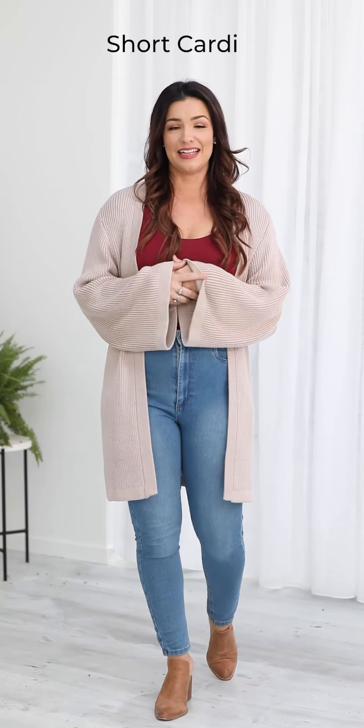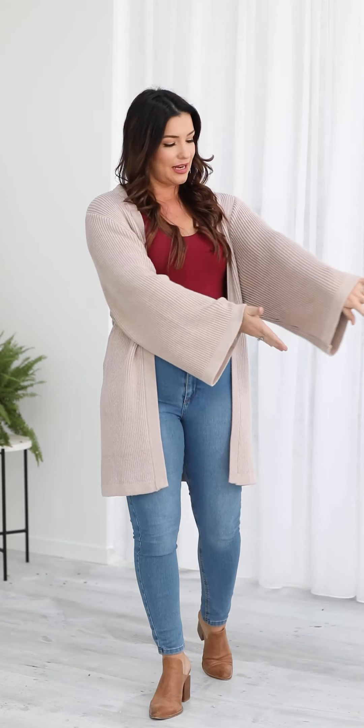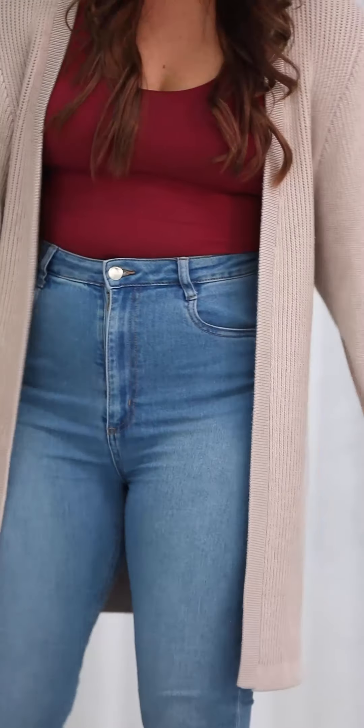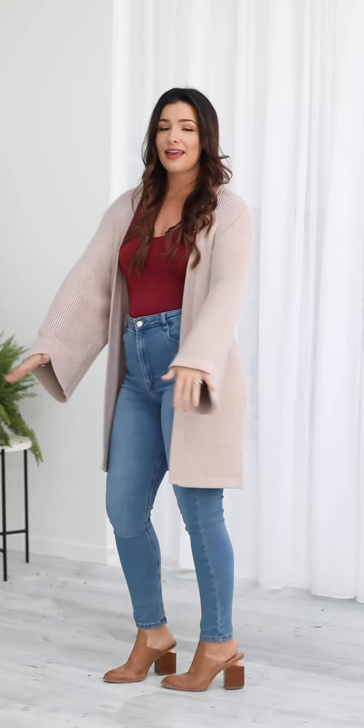This new style is called our short cardi. It's based off our summer cardi except the sleeve has been made longer. It has the wide shape to the sleeve and obviously we've made it shorter. It's still got a straight up and down shape at the sides and quite a good length to cover you down the back. It's made out of our beautiful bamboo knit which is new this collection and it just feels divine on. I'm a size 12 top, 14 bottom, 165 centimetres tall and I'm wearing the medium.